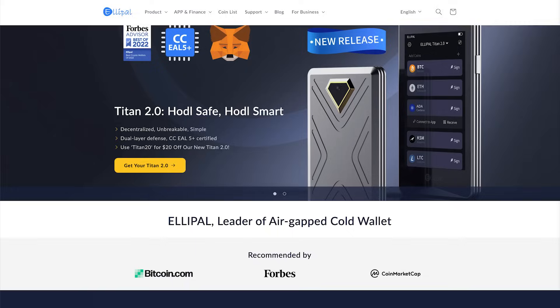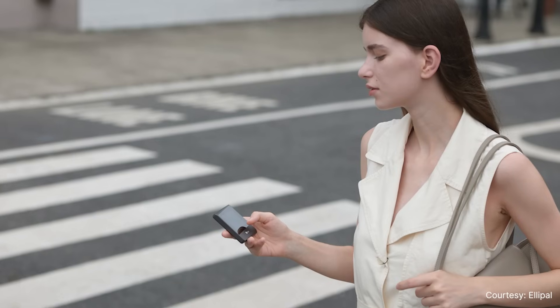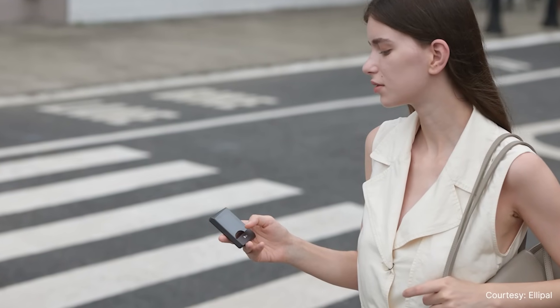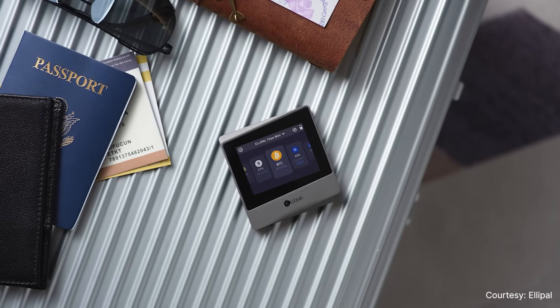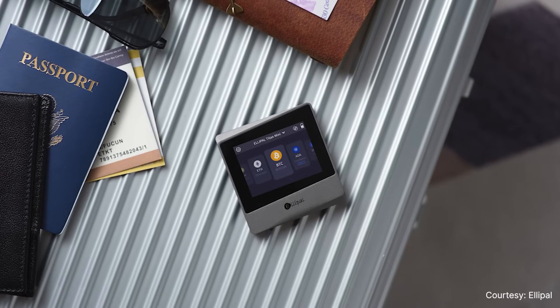I'm the social media manager at Elipal crypto hardware wallet. Hardware wallets have been in the market for a while, starting from 2014. Those in the market, most of them, use cables like USB and Bluetooth or NFC to connect them with a device like your phone or laptop.